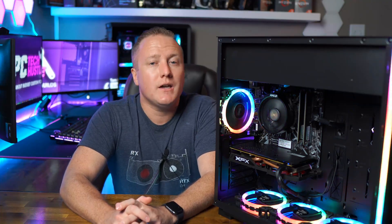So guys, that is the build in summary. I know what you guys are after — let's just see how well this under-$500 gaming PC can perform.